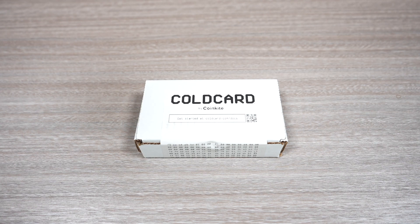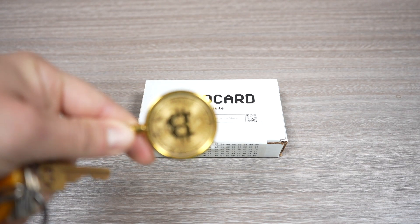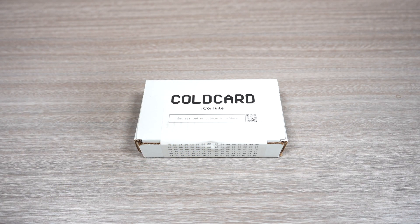What's up everybody? Today we're going to be opening up the ColdCard by CoinKite. I got this at the Bitcoin Mina event. It was approximately about $300 and I'm excited to open this up. It's a Bitcoin-only wallet. I also got this dope keychain right here. So let's go ahead and open this up.